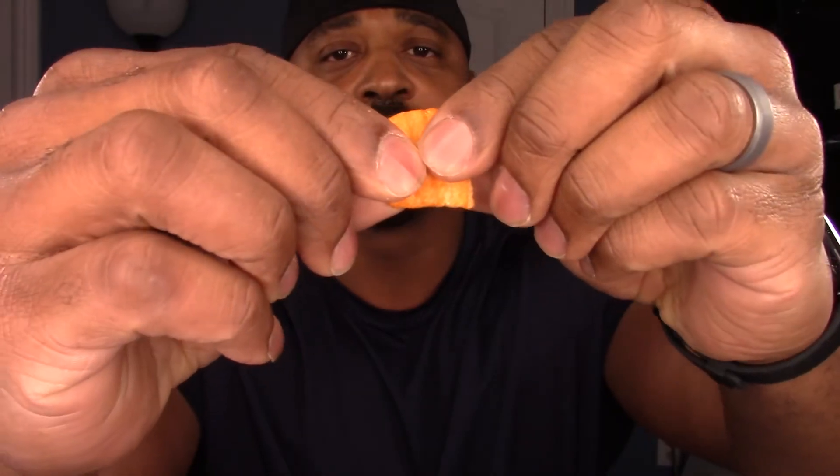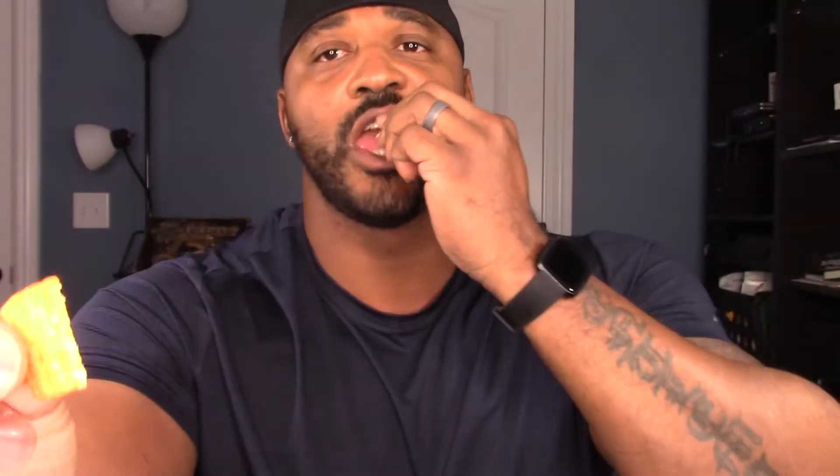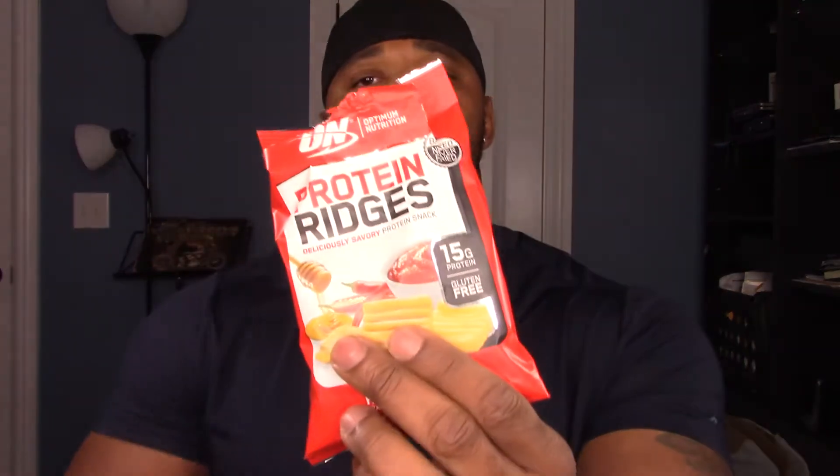For a protein snack the flavor is not that bad. Have you ever had veggie straws? The consistency is kind of like those. It's pretty crunchy and it doesn't taste stale. The more I eat it the more I'm into it — it's got a little bit of a sweet taste, and that's the honey part. They are also gluten free.